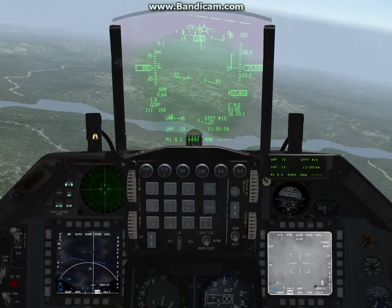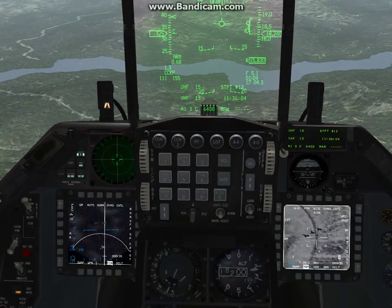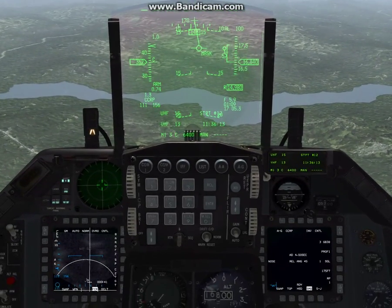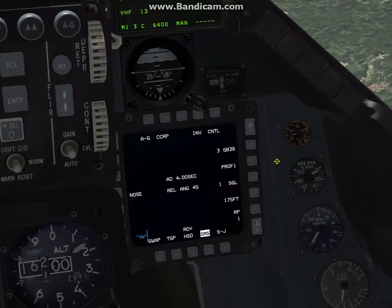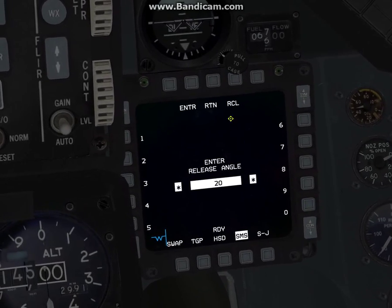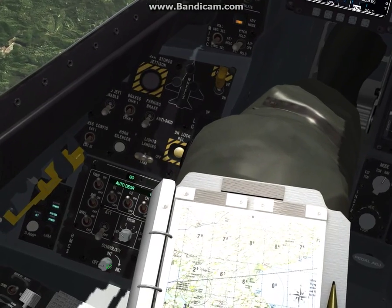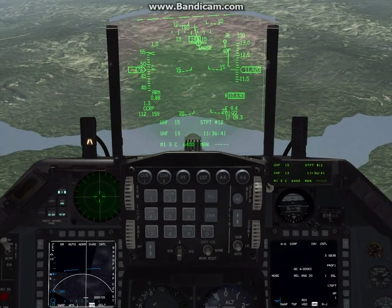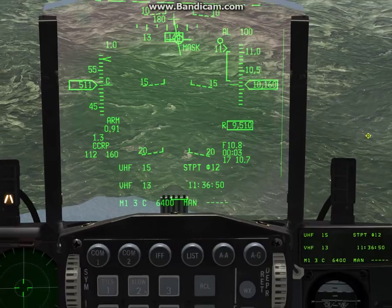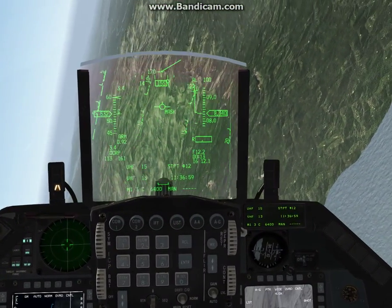Now I'm going to dive out and pick the F-4s at steer 12. We're going to dive down to just below these mountain ranges and stay in CCRP mode. I'll go DMS right to my SMS page. Always make sure to trim if you have an asymmetrical load, which we do right now. I'll hit Control, and the release angle — I want to set this at 20 degrees. We're going to do a lofting exercise. Go ahead and get the helmet mount cueing system on, and let's get the TGP. Right now we are about 10 miles from our target.